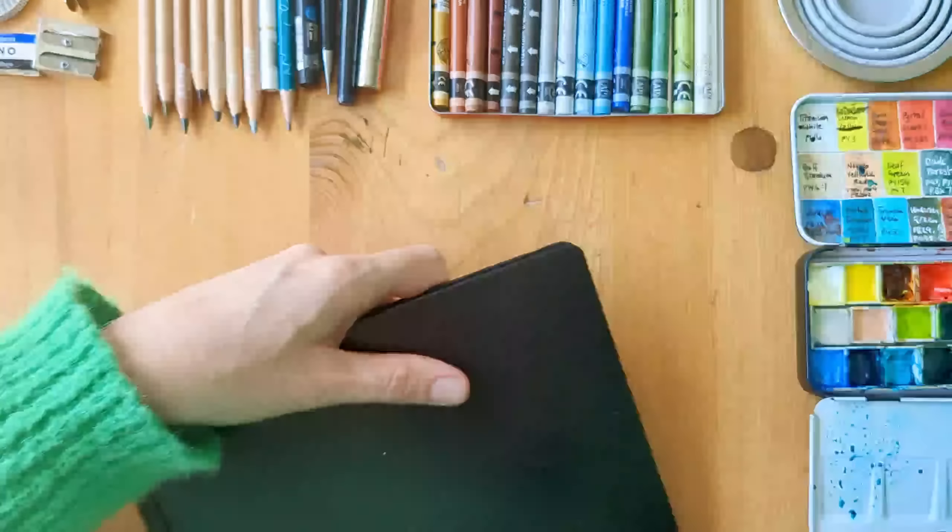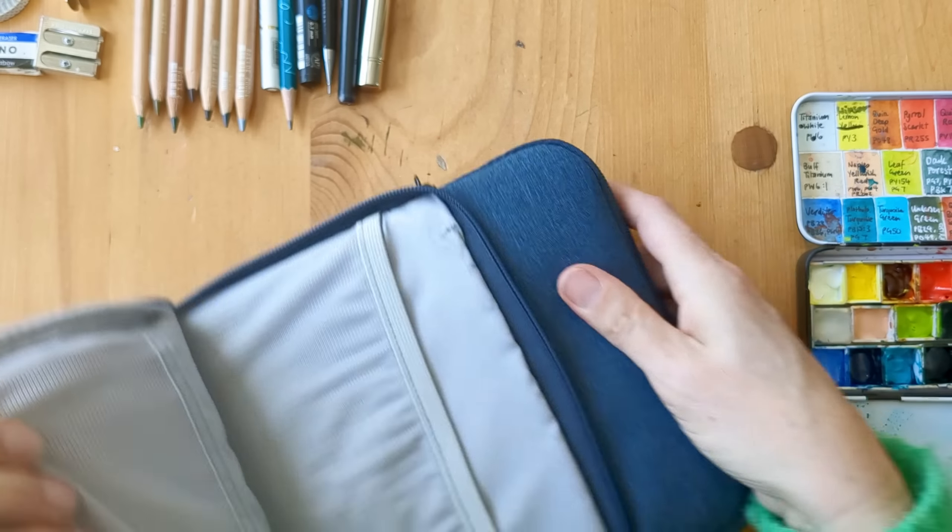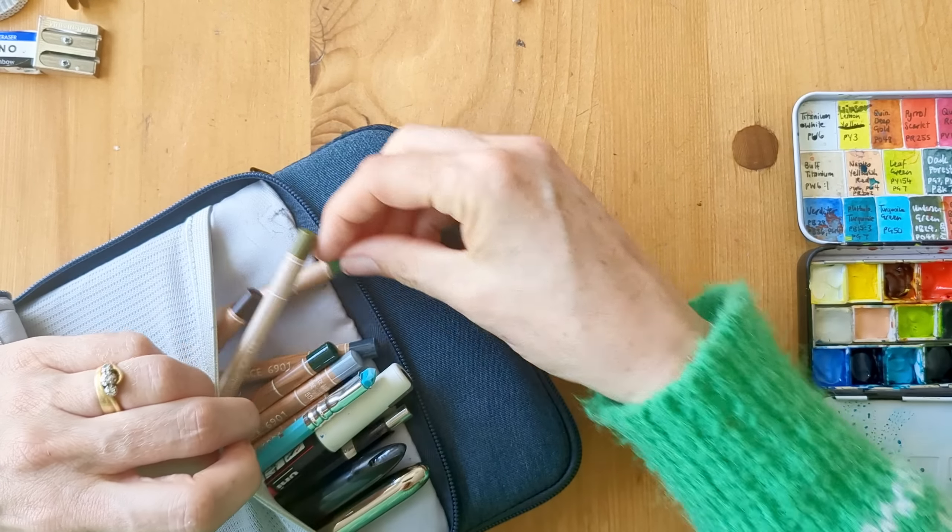And then just to show you the packing - it's quite nice actually, this bag. Because it's designed to protect a tablet it's got a nice padded furry case inside. Well, thanks ever so much for watching - hopefully see you again, bye!